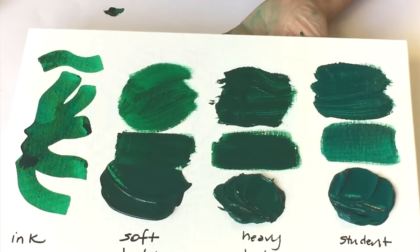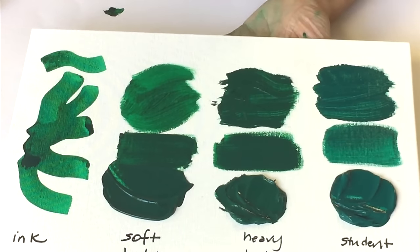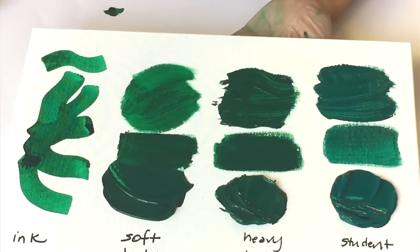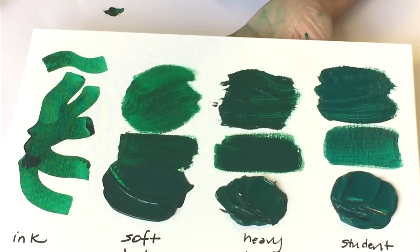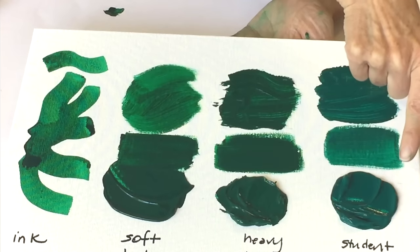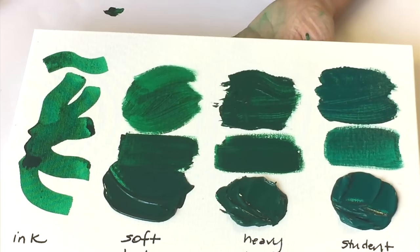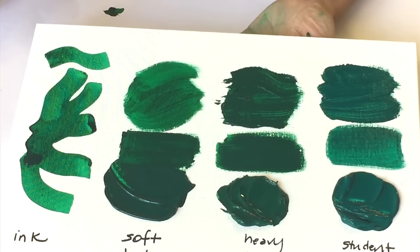Student grade is for those on a budget who are not concerned about highly pigmented color and can get by with less pigment in order to do more painting. The brands I use, like Winsor Newton basics, still have a good strong polymer base that will hold up over time, so you don't have to worry about longevity. The pigments are the same as in heavy body or soft body professional grade — there's just less pigment in the mixture, and that's where the money is saved. I hope this overview helps you figure out what works best for your project.